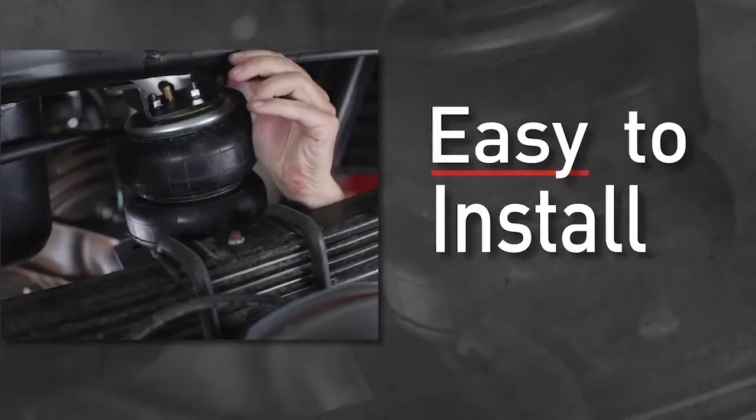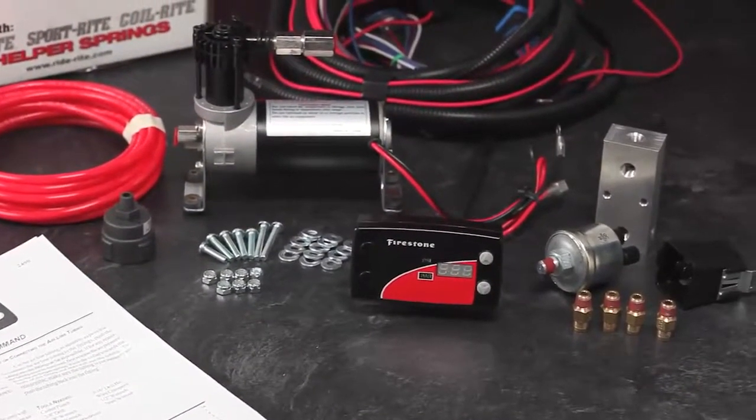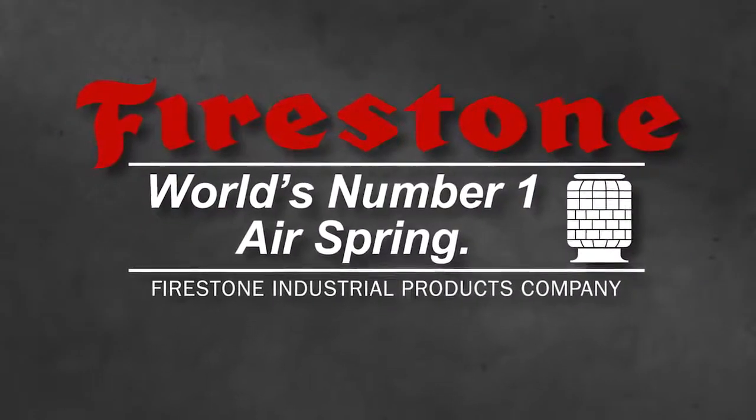RideRite kits are easy to install and include detailed installation instructions and all necessary tubing and fittings. Most are no drill. RideRite air helper springs — from Firestone, the world's number one air spring.